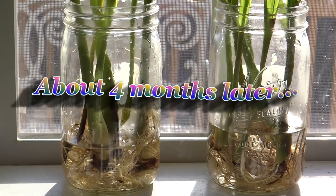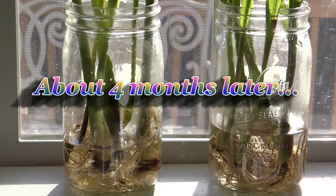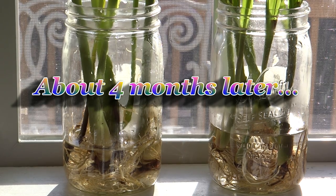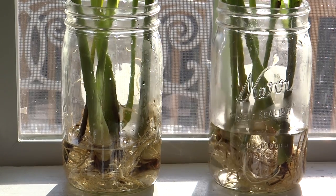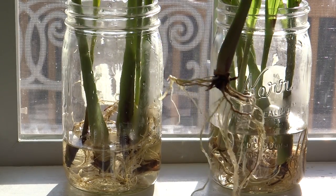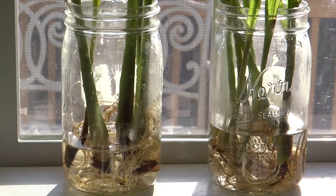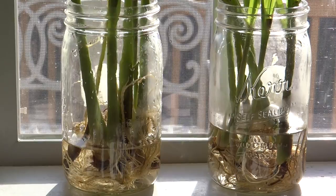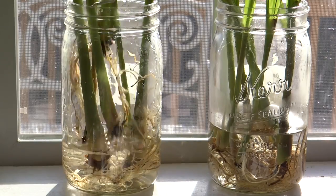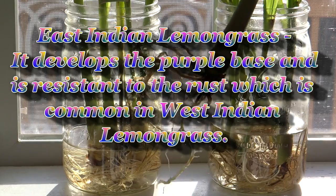Thanks for watching. It's February 2nd and this is the lemongrass that I propagated in October, put in a jar on my windowsill. Let me show you the root system on here. I think I have about 10 total and they're all real nice, looking pretty good.